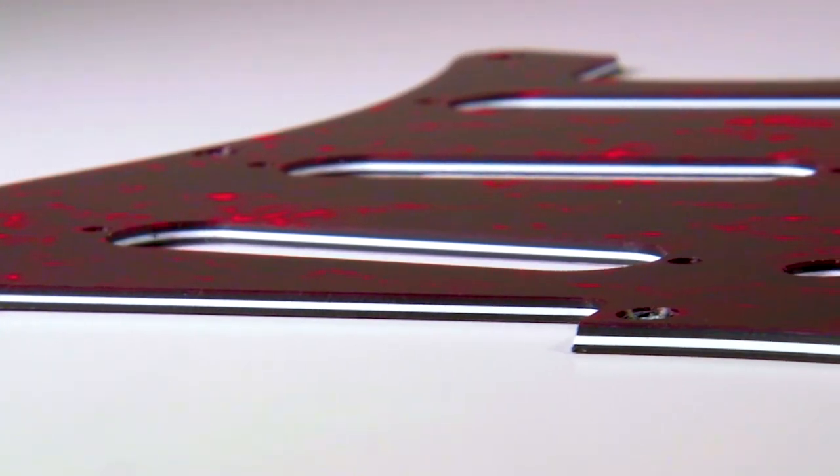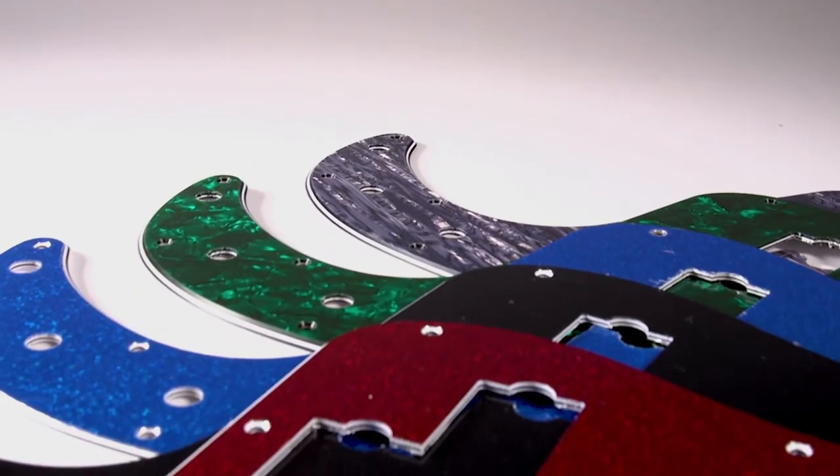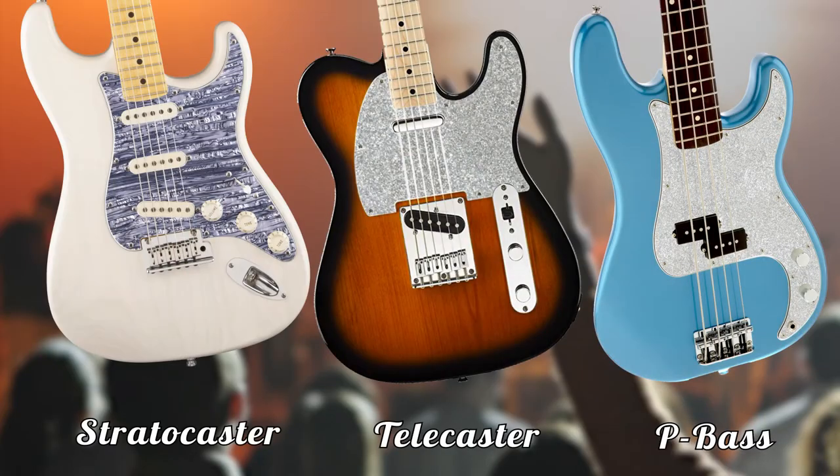D'Andrea Pickguards are made with a 4-ply core for a sleek and durable finish, available in 15 different designs for the Stratocaster, Telecaster, Jazz Bass, Precision Bass, and acoustic guitar models.